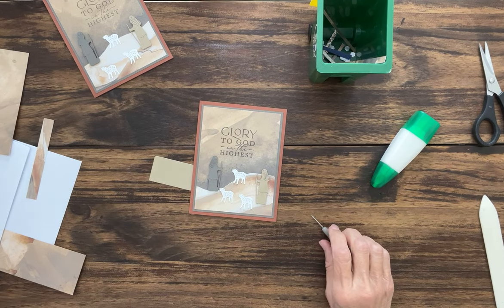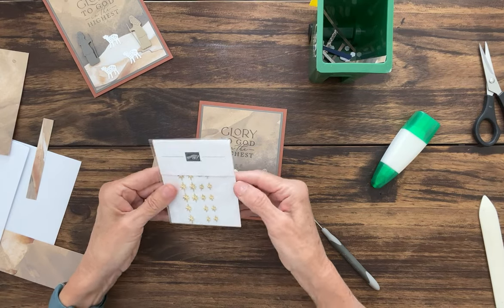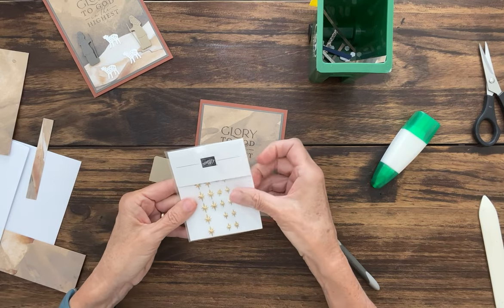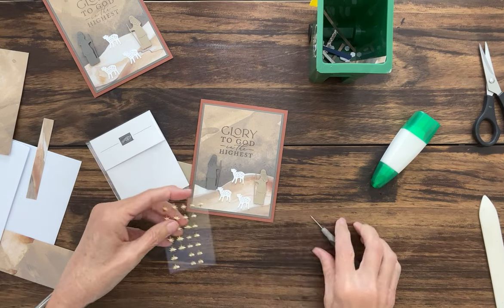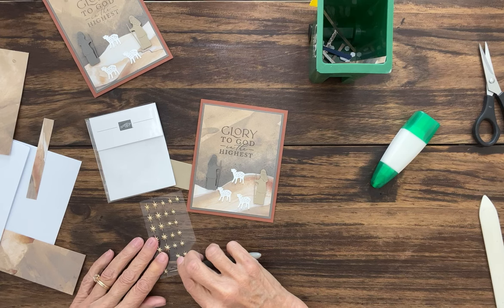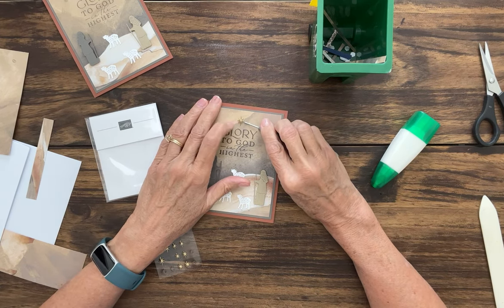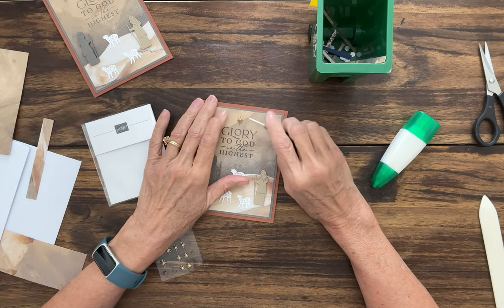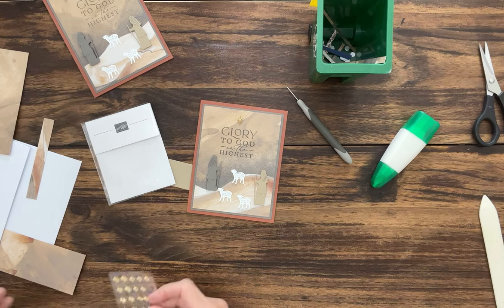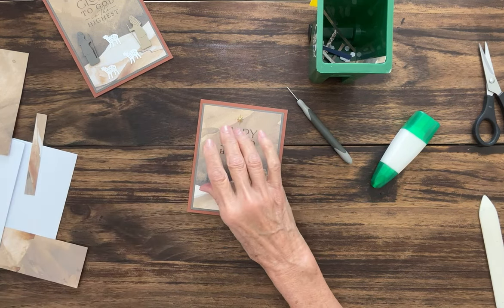All we need now is one of our adhesive-back star trinkets. I cut the side off of mine so I don't have to open the back and pull it in and out — I can just slip it out that way. We're going to go ahead and put one of the big stars. I'm going to center it right here on the O of Glory. And there we go — the front is all done. So now let's move on to the inside.